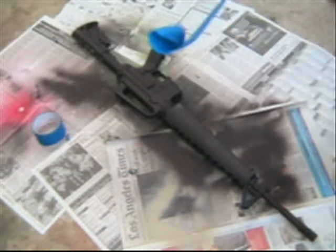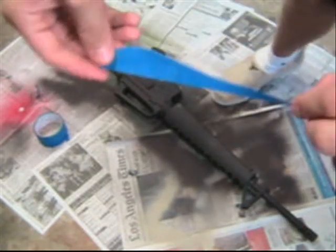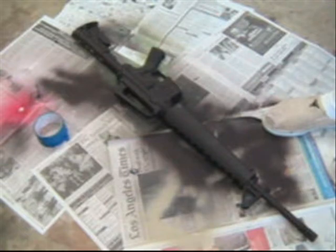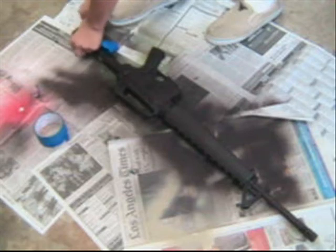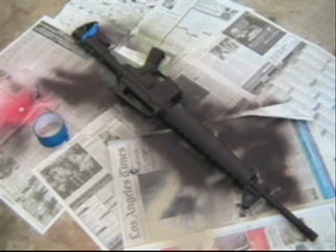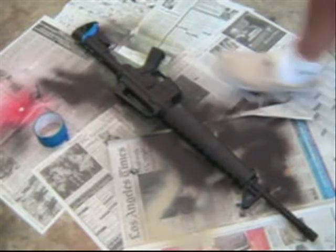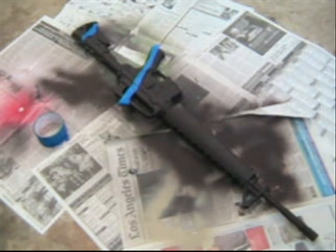Then what you want to do is take the masking tape and just rip it, so it'll look something like that after you rip it. When you get pieces like this, go ahead and start placing them on your gun. I like to put them at an angle and have them all parallel to each other, so they're kind of slanting moving forward. Something like that — and as you keep ripping, just keep placing more pieces on.